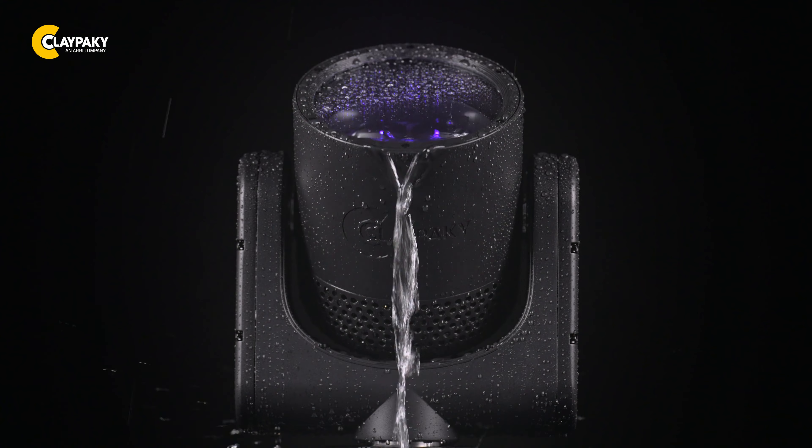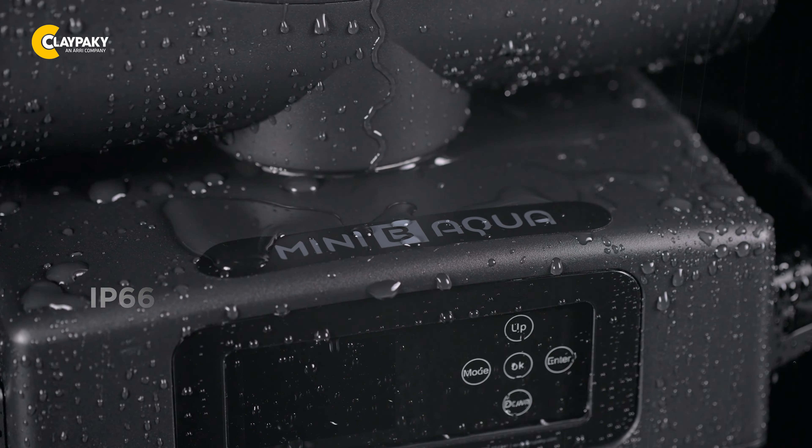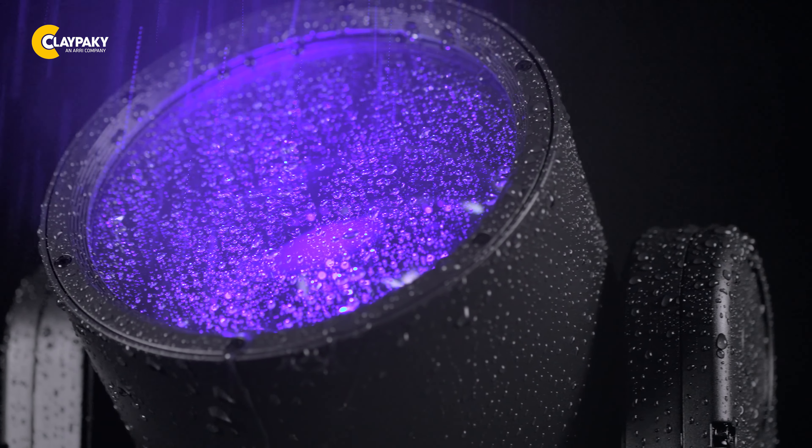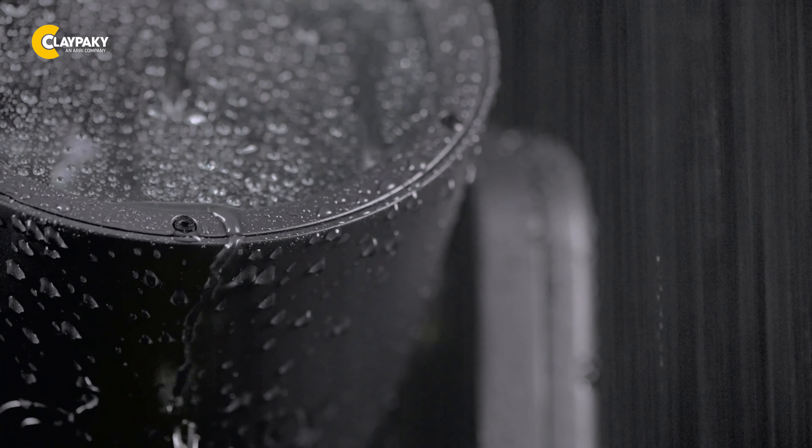Designed to withstand adverse weather conditions, the Mini B Aqua is built with an IP66 rating, making it ideal for both indoor and outdoor use. Its durable construction ensures reliable performance even in challenging environments.